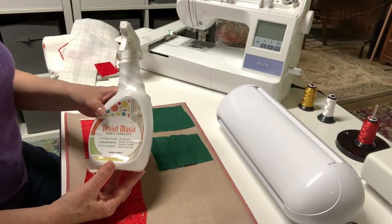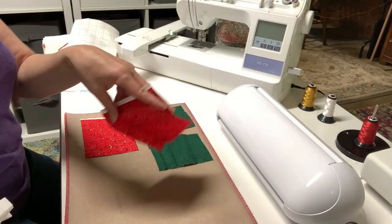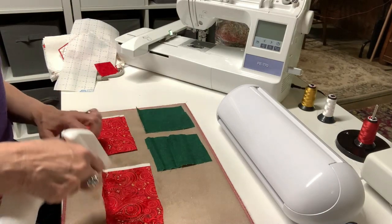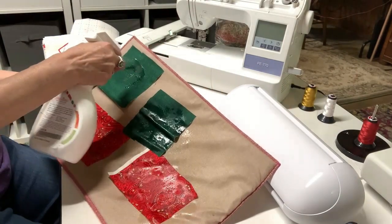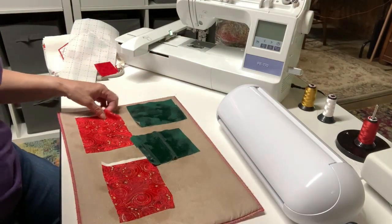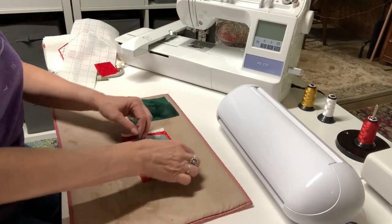This is the Terial Magic I'm going to use. What it's going to do is keep my fabric from being really limp like this. It's going to cut a whole lot better in any of my machines with my regular blade - I don't need a rotary blade or anything. So I'm just going to spray this liberally, meaning quite a bit. I'll let that soak in for a few minutes and just stack up these pieces, making sure all the little parts are wet with the Terial Magic.